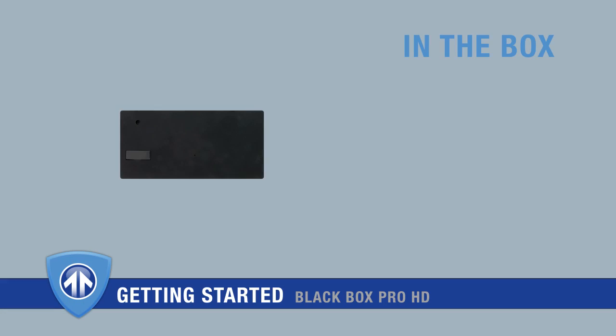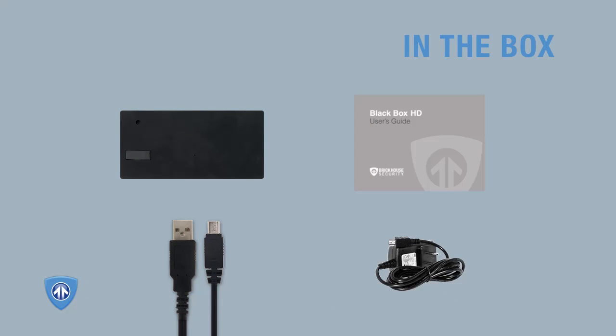In the box, you'll find the BlackBox Pro HD, a mini-USB cable for connecting the device to your computer, a user guide, and a mini-USB wall charger.